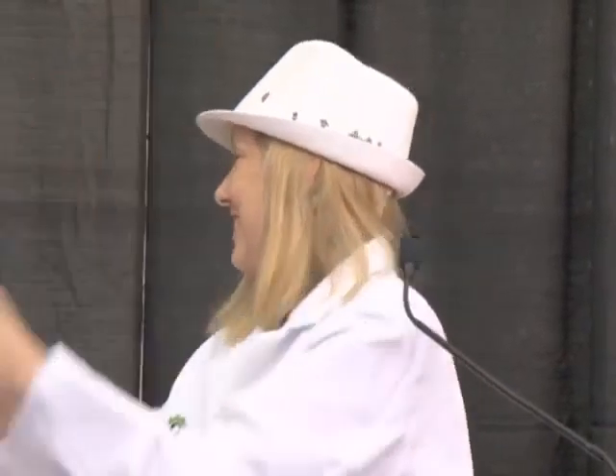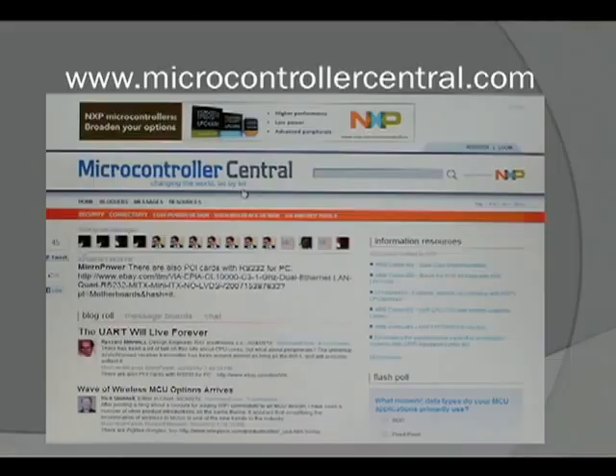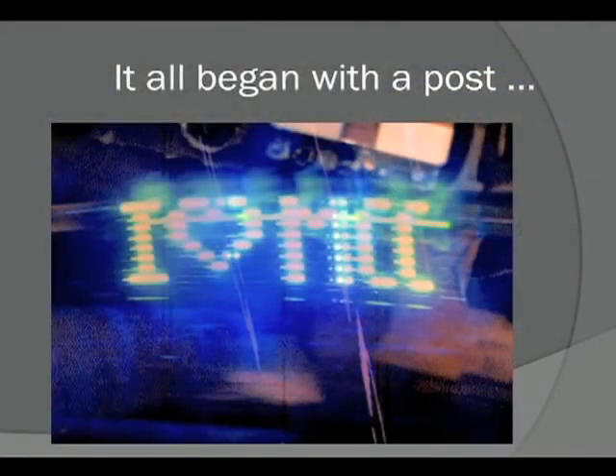I'm Rich Quinnell, editor-in-chief of Microcontroller Central, a new website we launched in January. It's a country club for those who like microcontrollers — we do news but we're not EE Times, we talk about design but we're not EDN. This all started because one of my posters sent me an animated GIF of something he'd done using a TI development board that spells out 'iHeartMCC' for Microcontroller Central. He sent it on Valentine's Day. I was intrigued, told my boss, and about two weeks ago got a call saying I was signed up for Design West with a deadline coming up. Never talk to your boss about anything.